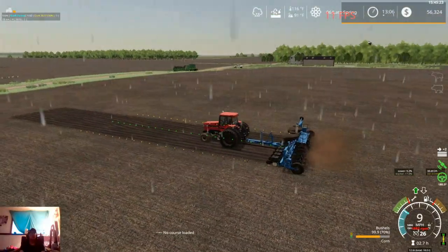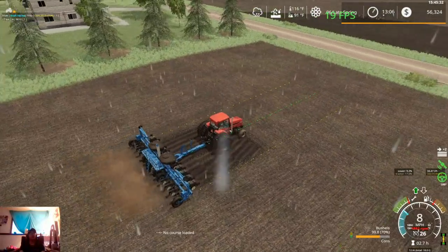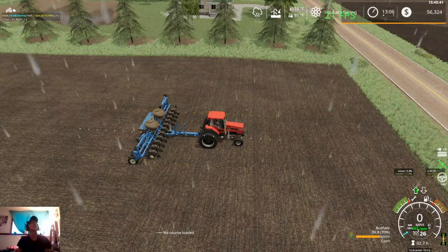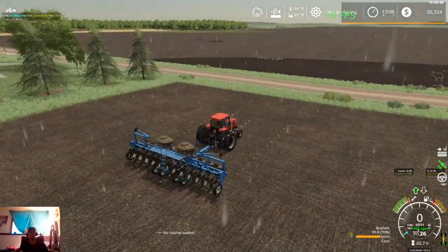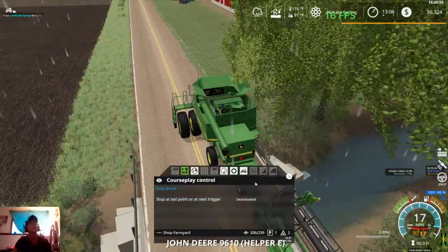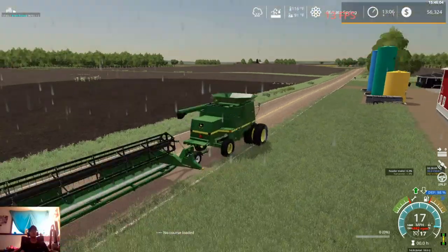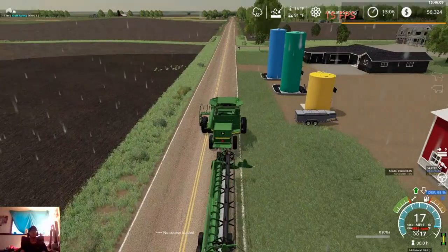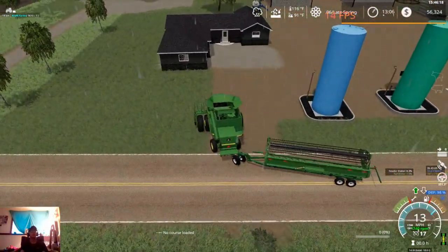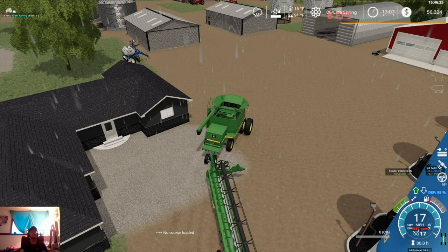You can see we do have the Dodge sitting over there until we get done with the field, and then we'll have to take that up and go get our sprayer eventually. We'll deactivate off that course and get this guy folding up. While this guy is folding we're going to hop into the combine, clear it of that course, get CoursePlay closed up, then get this guy in the yard over by the shed, unhook it, get the combine put away, and jump into the skid steer to get the header trailer tucked away.